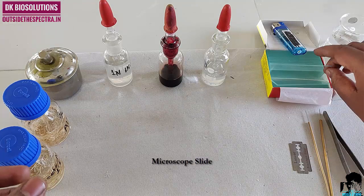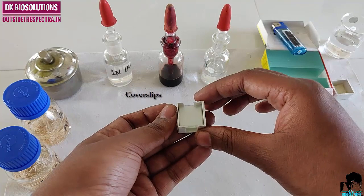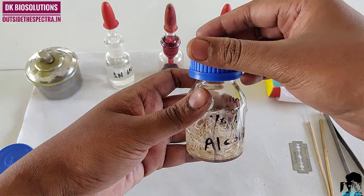We clean microscope slides and cover slips. Lighter. Water to clean roots. Now we will start with our practical part.